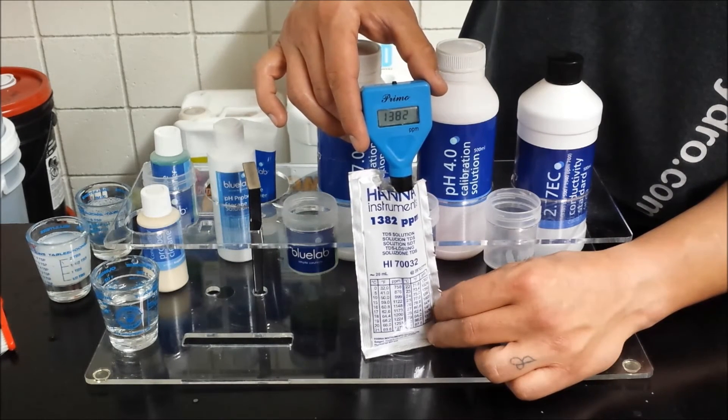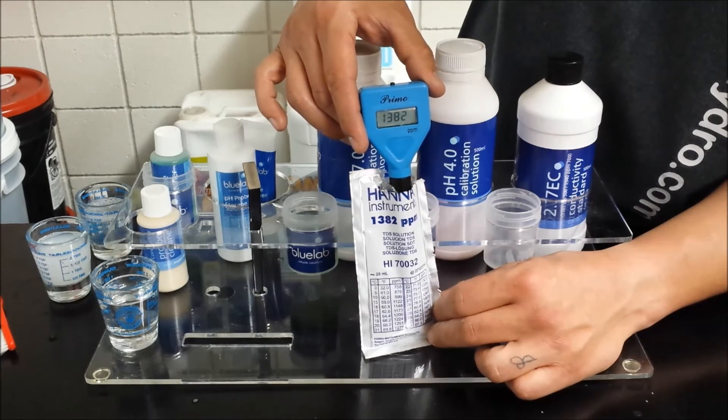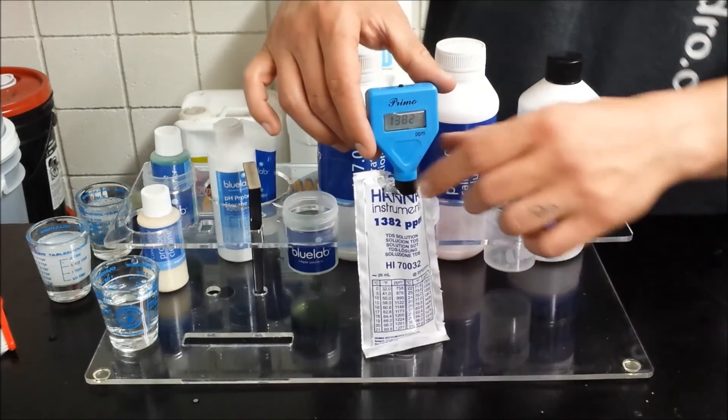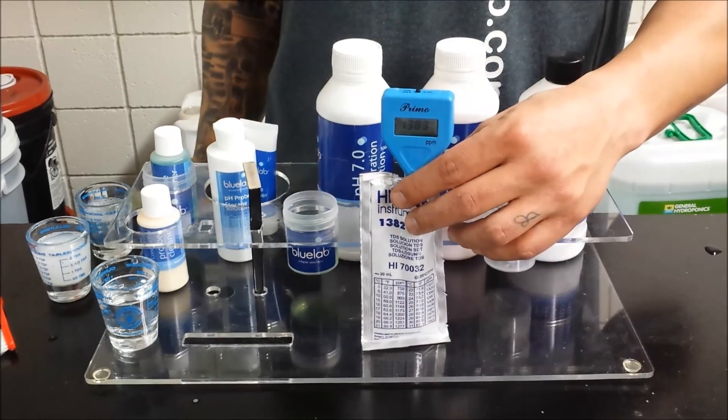Once it stops flashing, it's calibrated. And there you go. As always, if you have any questions or problems, feel free to come on by or contact us here at the store.